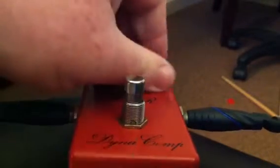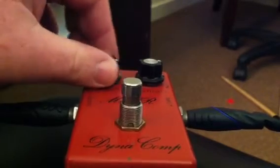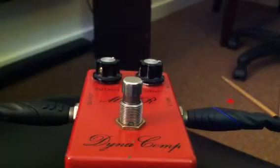And you can see the knobs are pretty clean. No big noise through it. The output gets a little gainy, obviously. But the pedal works and sounds great.